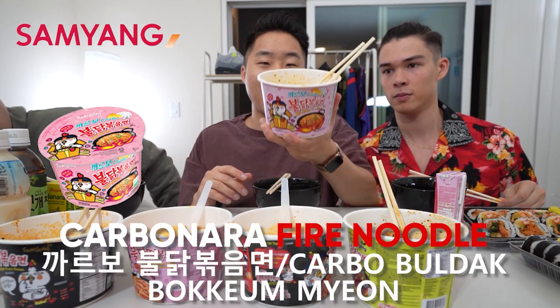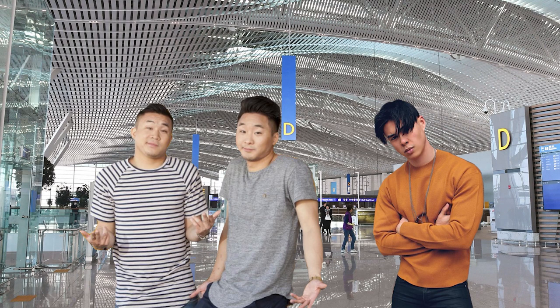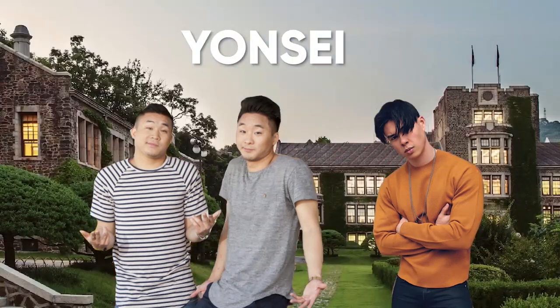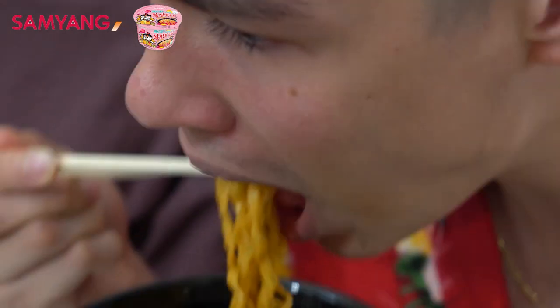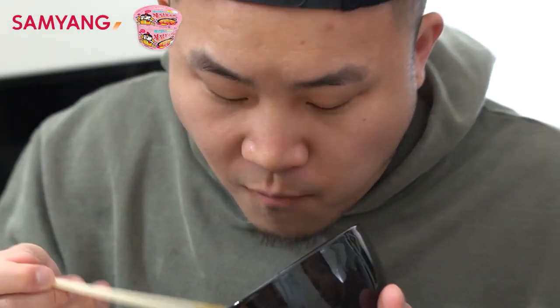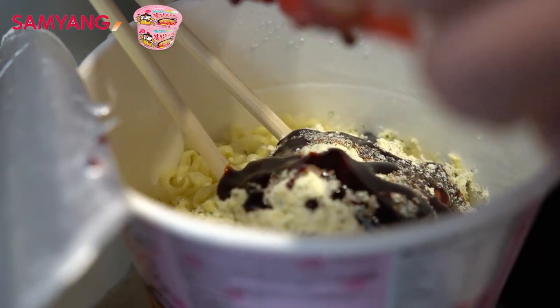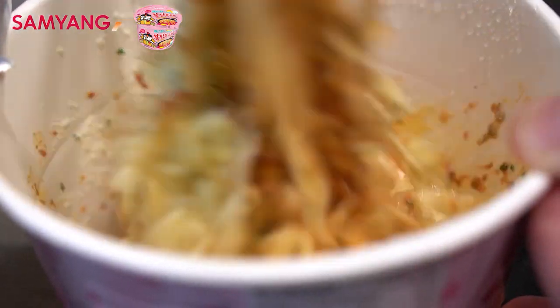Did you guys ever study abroad in Korea when you were in college? We are now, dude! Are we in Hongdae? Did you go to Yonsei? Yeah, I'm in the study abroad program there. See you later in Itaewon! Let's try the hot chicken ramen with cheese and cream. Everything I want from an instant noodle packet — it's just so good. I've had this before, this is one of my favorites. They did a good job of imitating the cheese flavor, obviously without having a dairy slice on top.